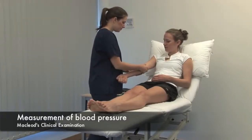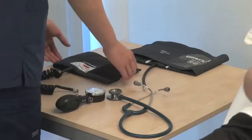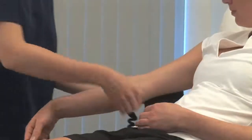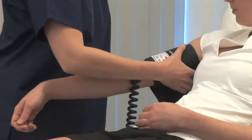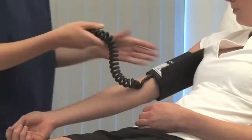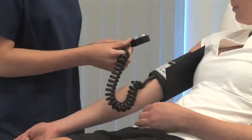The patient should be rested and seated or lying down. The arm should be comfortably supported at the level of the heart and free from constricting clothing. Choose a cuff of appropriate size and place the centre of the bladder over the brachial artery. Normally the right and left arm will give a similar result. Measuring over thin clothing should not affect the reading.